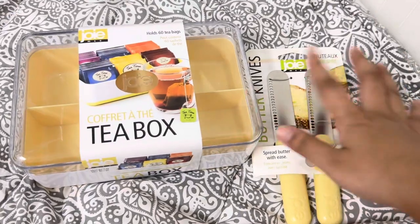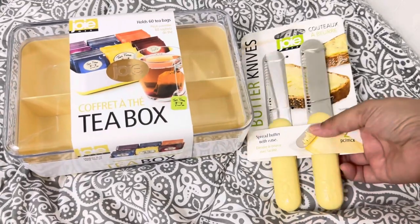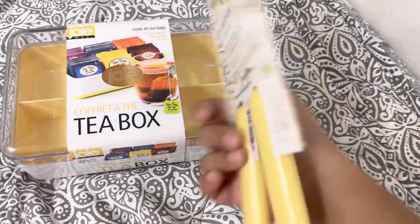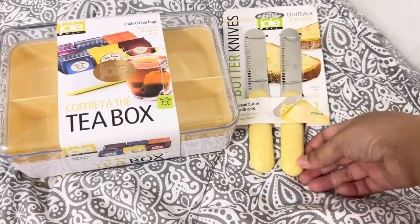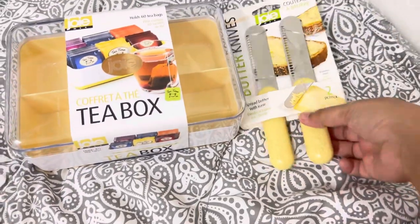Today I got two items from Joey: a butter knife and a tea box. If you buy this set you will get two butter knives. Look how beautiful that is. This one has no design on it — it's just a simple yellow with the Joey brand — but I still love it. Let me show you how it looks.